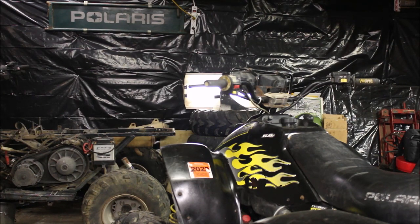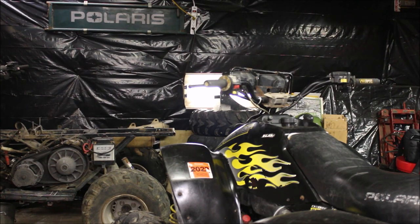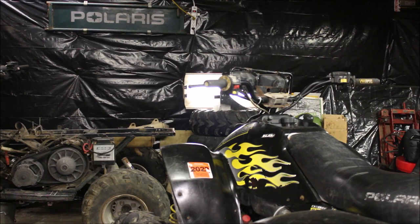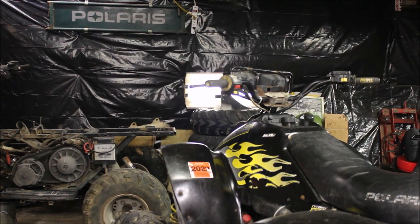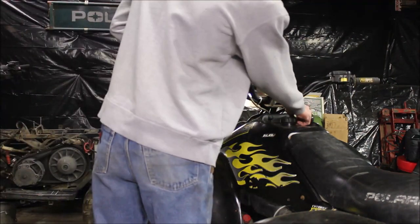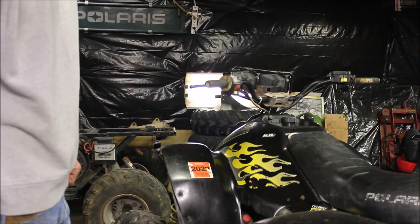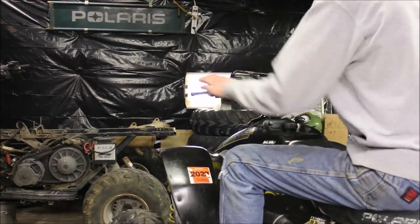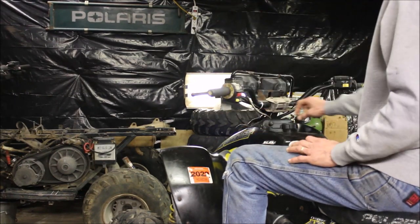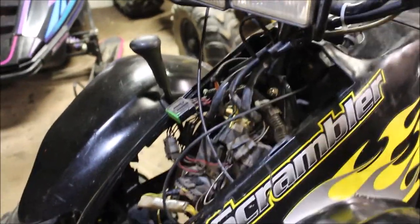So have you ever been working on your four-wheeler, got her all running good, and all of a sudden you put everything back together and she just doesn't seem to want to run right? Well, this has happened to me quite a few times. You get the plastics all back on and it doesn't seem to want to run. Let me show you what I've got going on here. It runs good... and then it dies. So why is that?